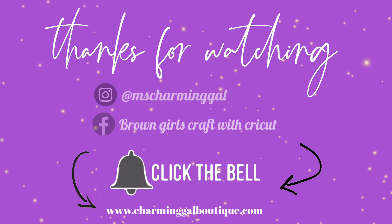Just play around with the bead arrangement and see how you want to do it.